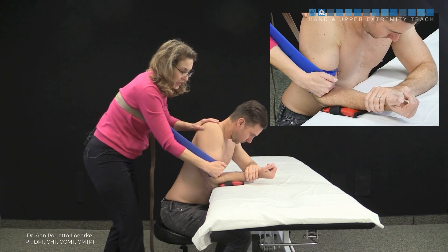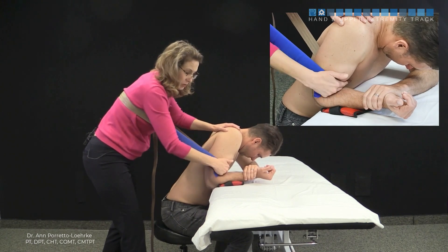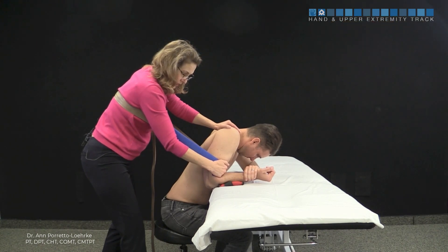As the patient improves, have them go further into flexion. Because the concave surface remains fixed, you don't have to change your line of pull. You can perform a grade three or a grade four — and that's a good stretch right there.